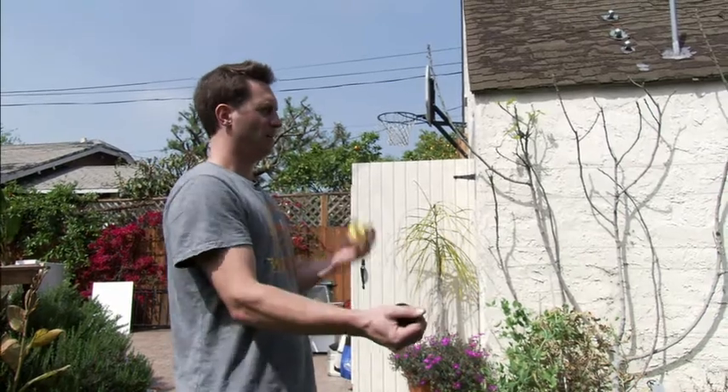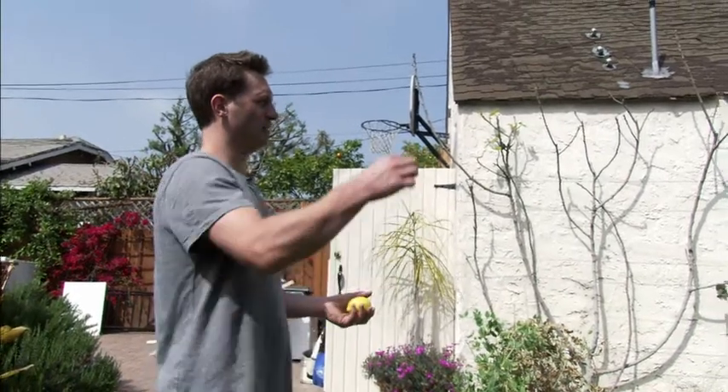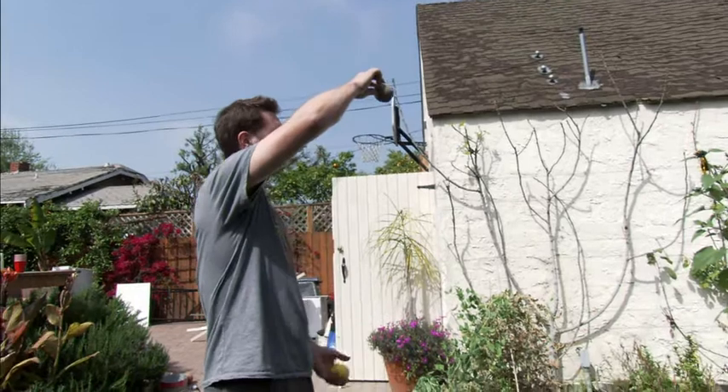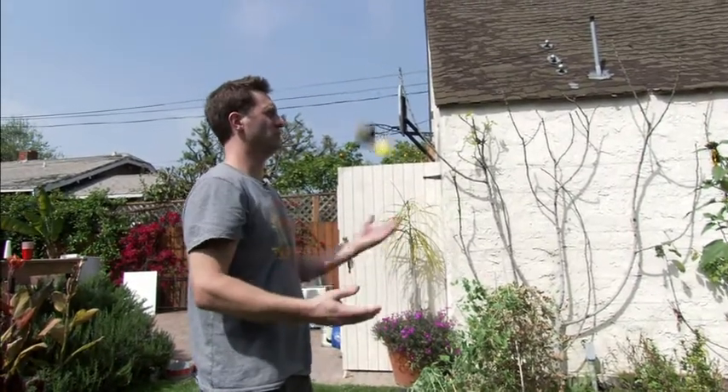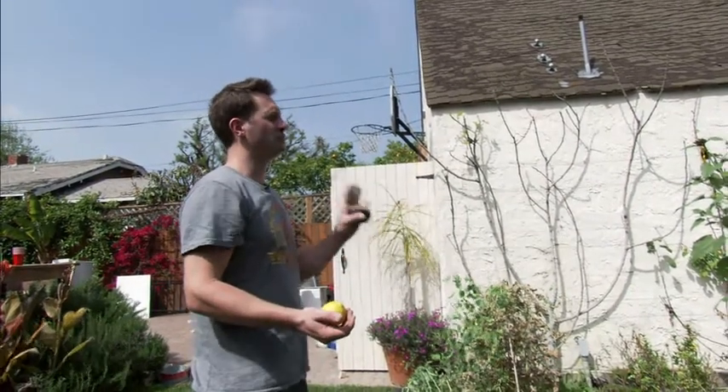Once one ball gets comfortable, take two balls — two lemons, two oranges, whatever you have around the house. Continue looking at your imaginary point in space with one ball in each hand. Throw the first ball like you've been doing; as it reaches that imaginary point right before it starts to come down, throw the second ball. So it's just one, two — catch them both. Start from your dominant hand; if you're right-handed, start from your right. As soon as that gets comfortable, begin starting from your left hand: left, right, catch, catch. Continue that until it gets comfortable.